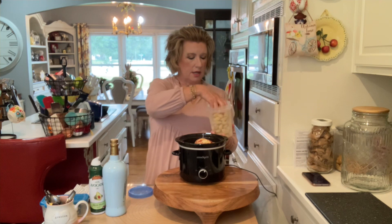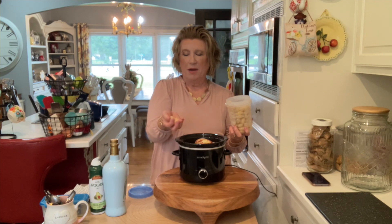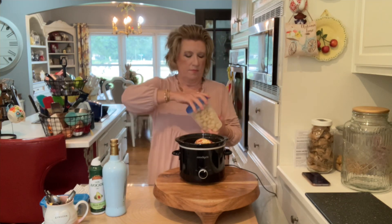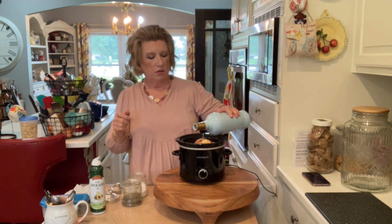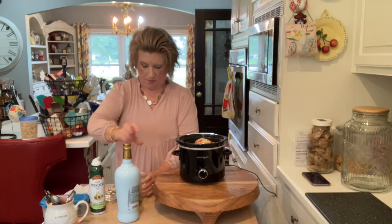We're going to add about five whole pieces of garlic. I buy my garlic frozen and I'm putting in whole cloves — so five cloves. Now we're going to go ahead and add our olive oil, just drizzle it over the potatoes. Add a little bit of salt and a little bit of pepper.